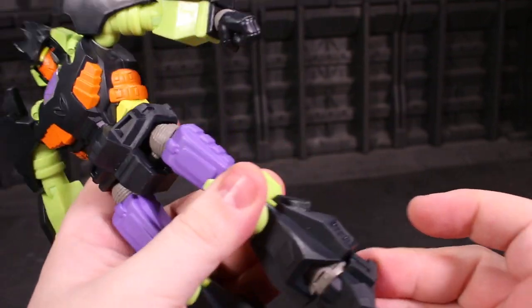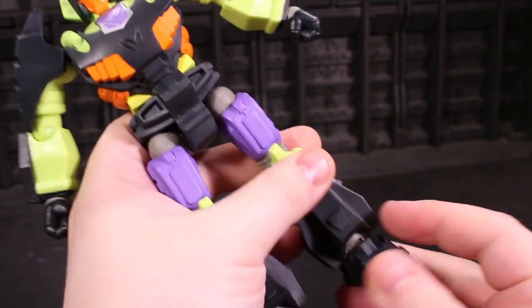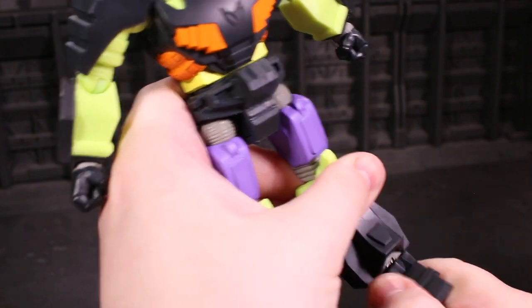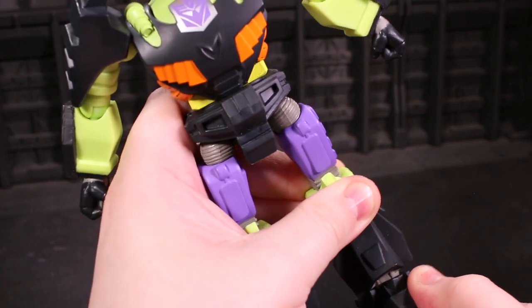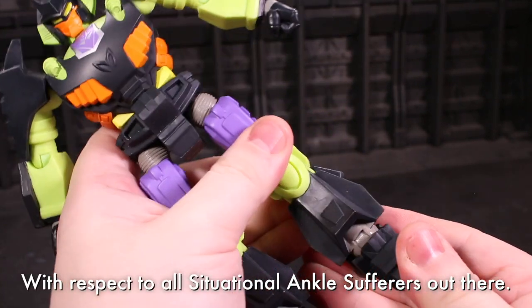The foot is on a forward-and-backward hinge that is textbook fine, and you get a tilt because the hinge is a peg going into the foot, so that peg can twist a little bit. It's not a great ankle tilt, because it's extremely situational depending on what you're doing with the upper part of the hinge.